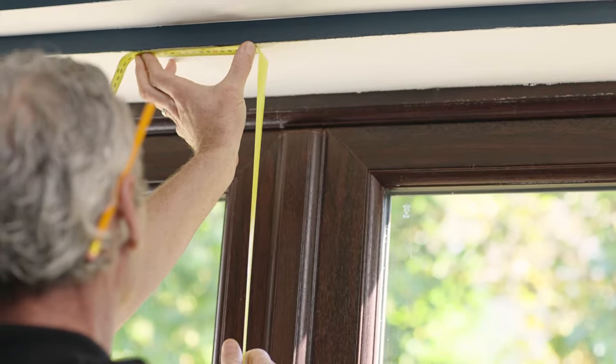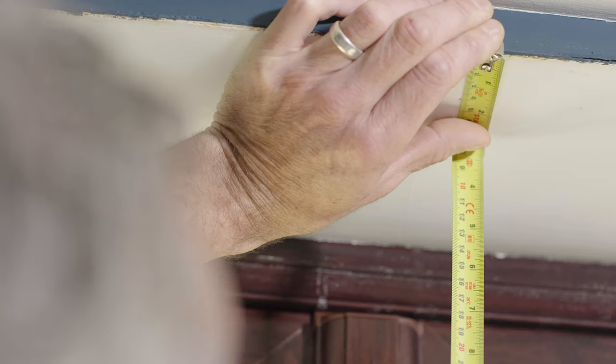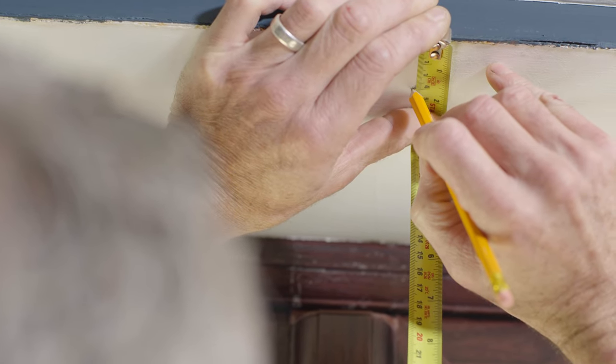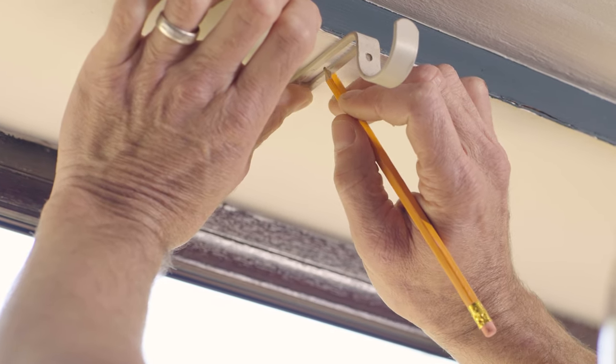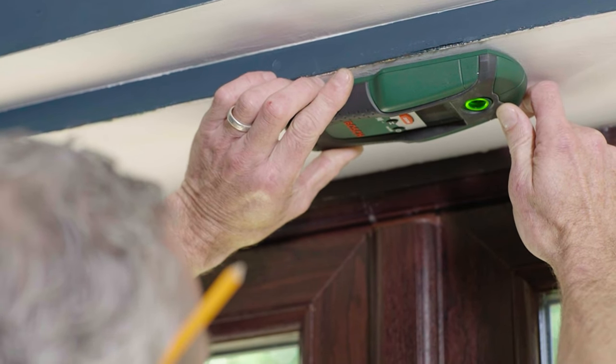To put up your curtains, measure the window's entire width to find the center point and mark it with a pencil. Then measure the depth of the recess to find where you want to place the first bracket and make a second mark. You can use the bracket itself as a guide.